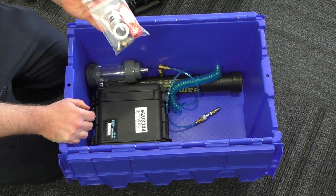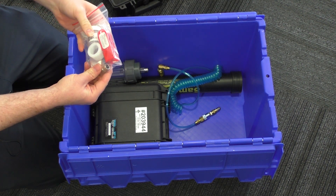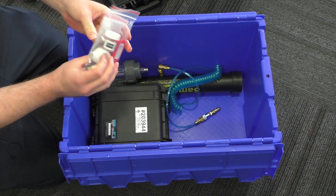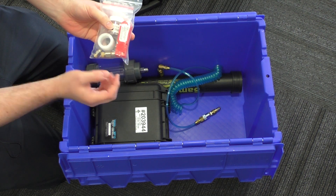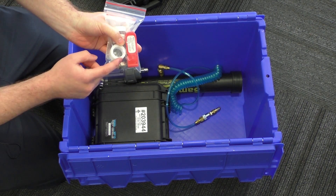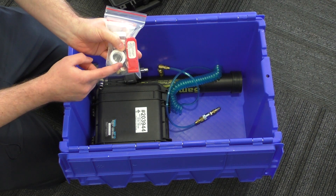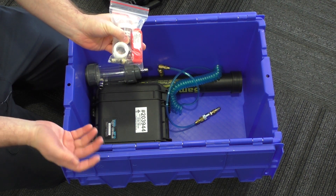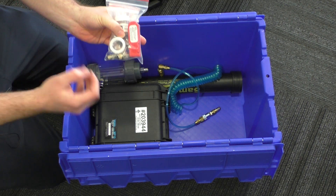We include a spares kit which has a couple of spare connectors, a full set of o-rings, a couple of spare ball bearings, a tube cutter, and this collar that you need to put around the bladder inside the pump if you're needing it to be submerged more than 15 meters past the surface — it just helps keep the bladder on.